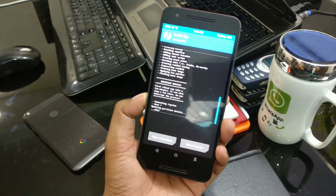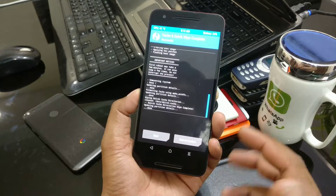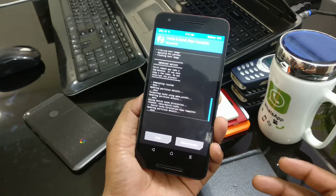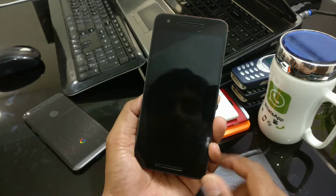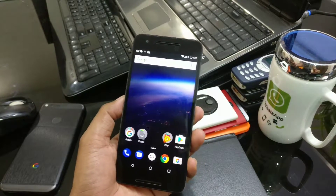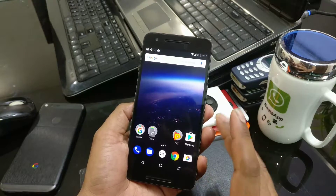It has flashed successfully. Now make sure you wipe cache and Dalvik after the flash. The first-time reboot might take extra time and you could get stuck in a boot loop in a bad case, so just do a quick reset and restore from backup if needed. Going to reboot now, then we'll check with SuperSU.